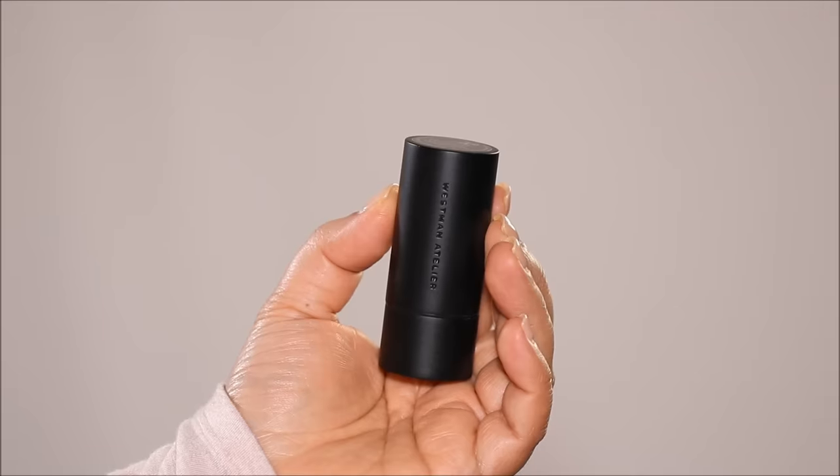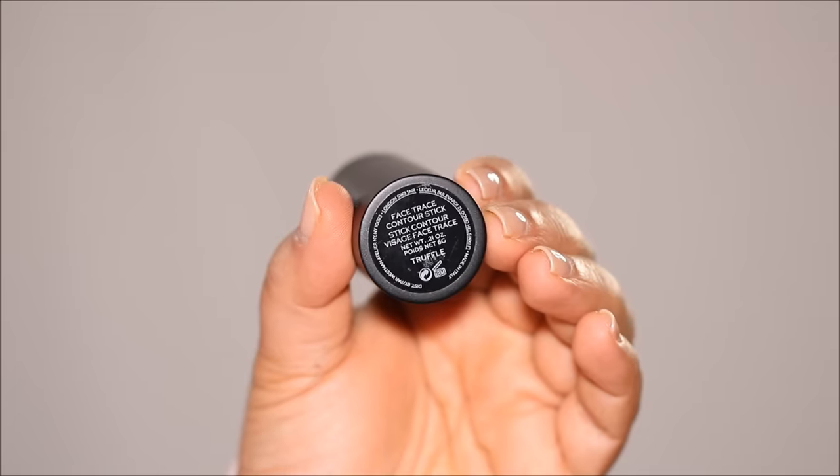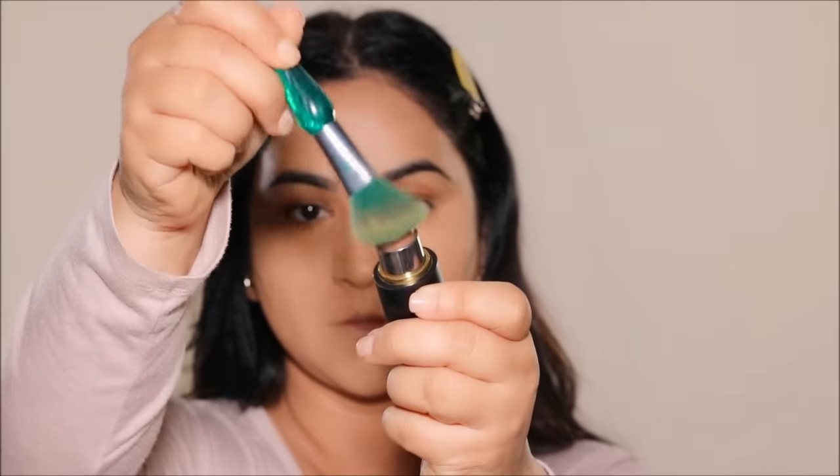To add some warmth, I'm going to be using a cream bronzer from Westman Atelier in the shade Truffle. To apply the bronzer, I'm doing quite the opposite of highlighting — I'm going to use it in the hollows of my cheekbones, my jawline, the circumference of my face, and then to sculpt my nose.